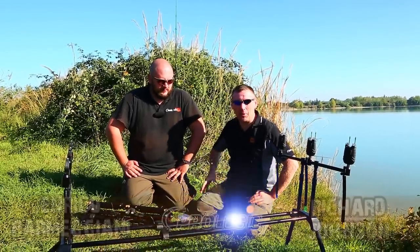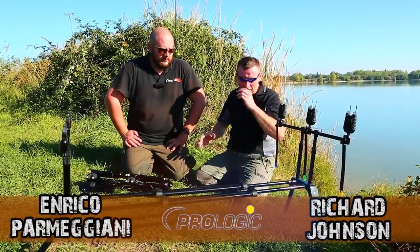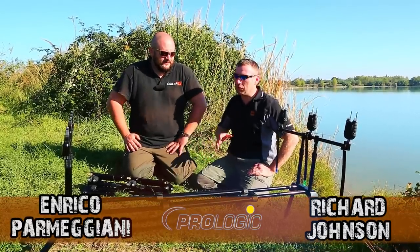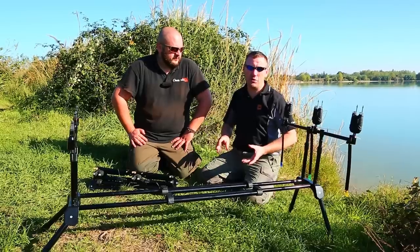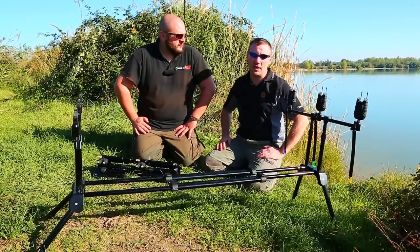Last year we introduced into the Prologic range the COM range. The concept behind the COM range was a range of fishing gear which was light, compact, easy to transport and ideal for short session use, quick overnighters, but most of all it had to be light and easy to carry.